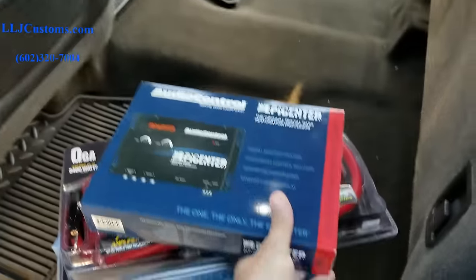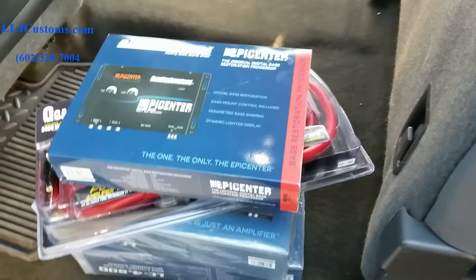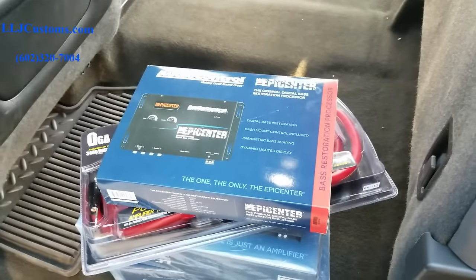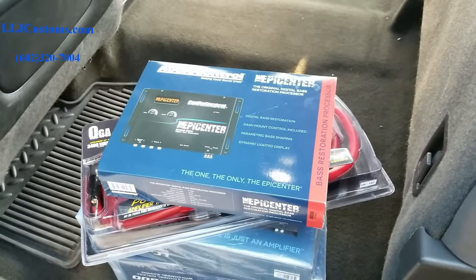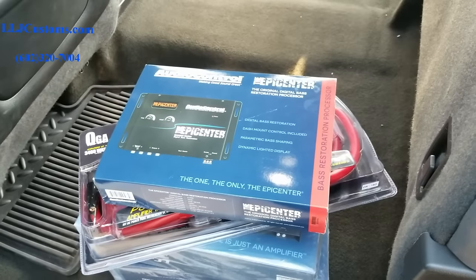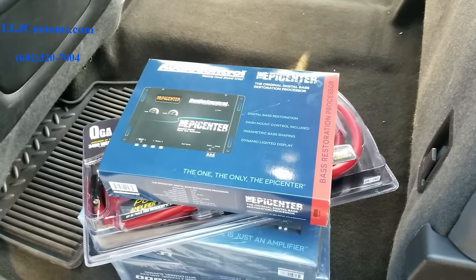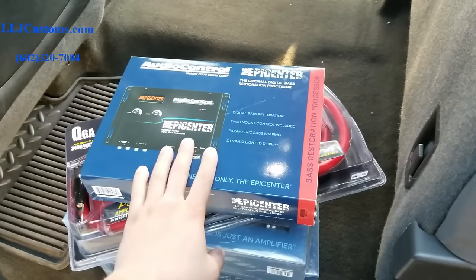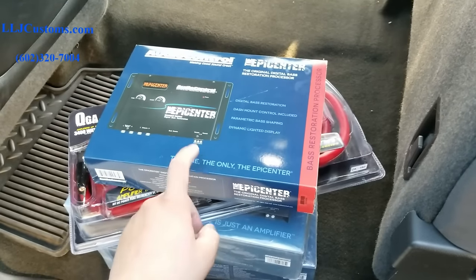Last but not least, this gentleman wants to use an Epicenter. Now the Epicenter is completely up to you — you don't need to use it with the LC amplifiers because most of them already come with bass restoration. If you're using an LC7i or an LC8i, those also come with bass restoration. The Epicenter will just give you a little bit more boost for that bass if that's your flavor.